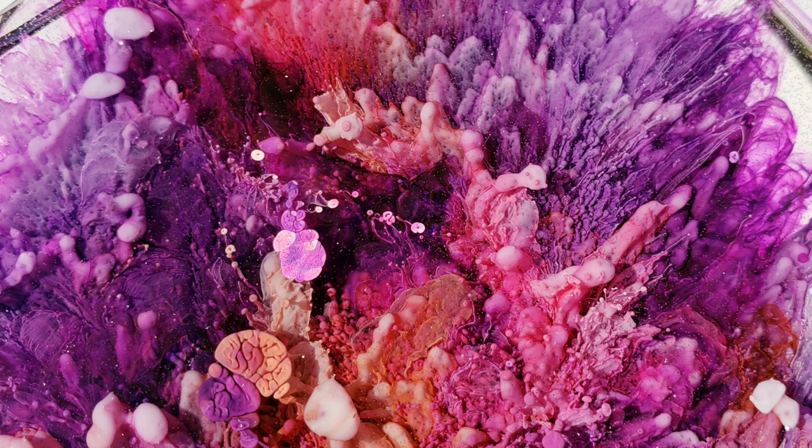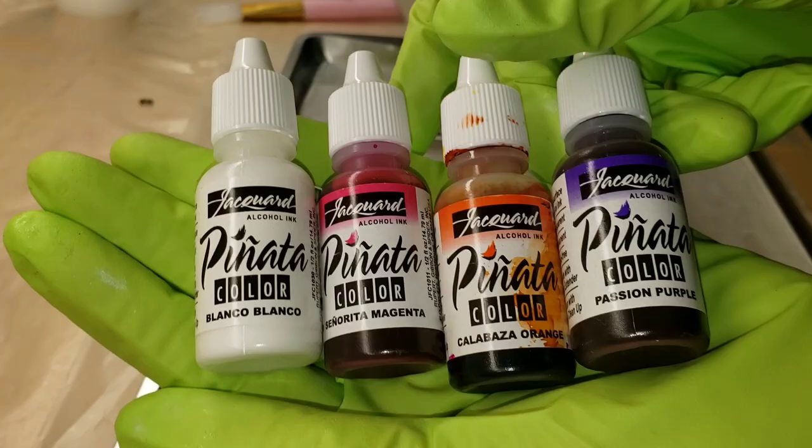Here's a sneak peek of what we're going to be making today. We're going to be doing a petri dish resin coaster, so let's jump in and get started.